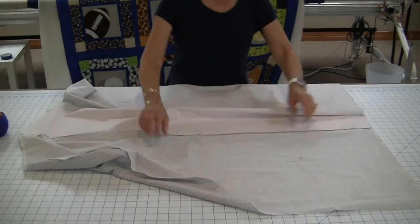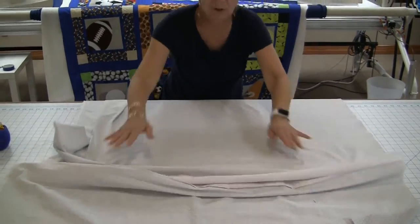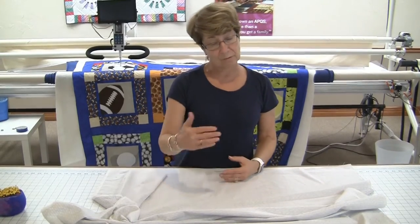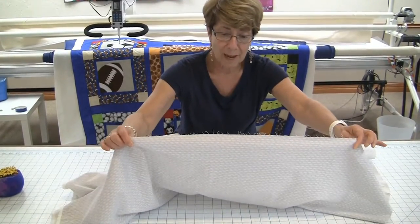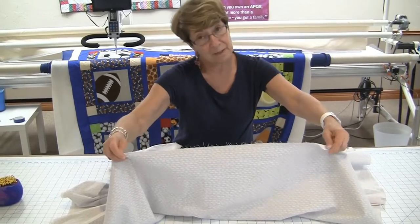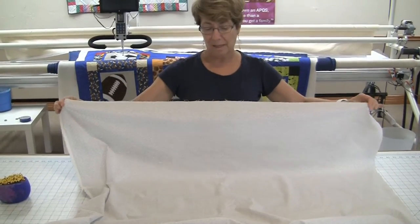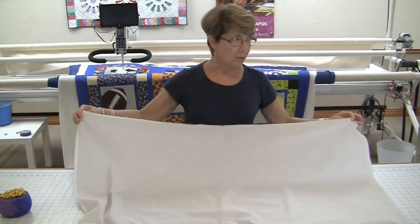To start, you want to have the right side of your fabric down on the table, and we're going to work with the wrong side of the fabric at this point. But it's important to know which is the right side and which is the wrong side, and also which is the top of your backing fabric — the piece that's going to go onto the pickup leader of our APQS machines — and which is the bottom side, the piece that's going to go onto the belly bar of our APQS machines.